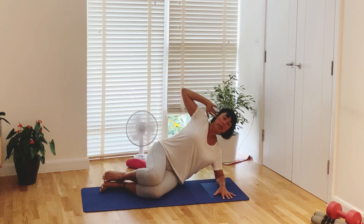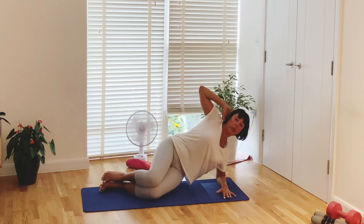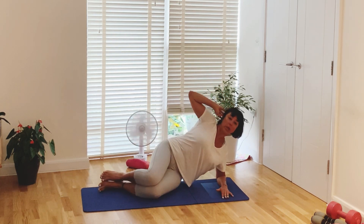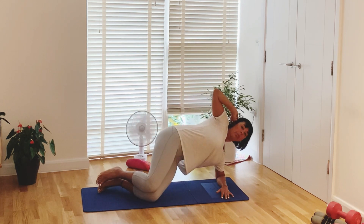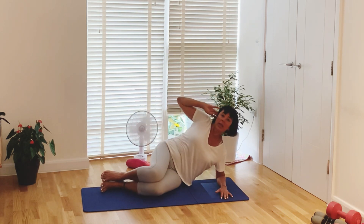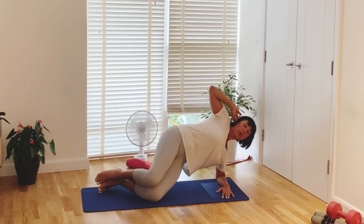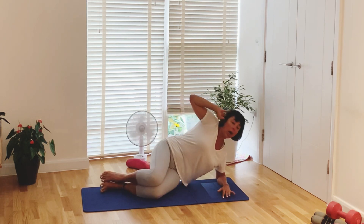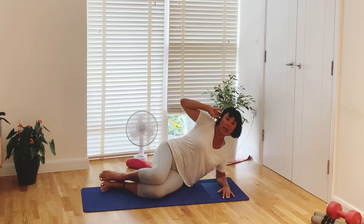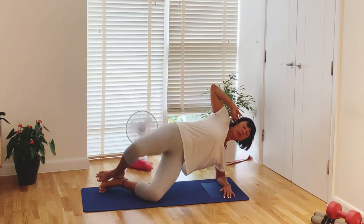Lift the bottom body a little bit with a breathe out — pelvis up, and go back. Engage core, lift pelvis and back. Keep the elbow under your shoulder, otherwise you will feel it more in your shoulders. Lift and hold — open top knee, close, go back. Up again, knee open, drop, go back.